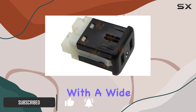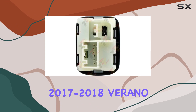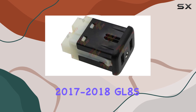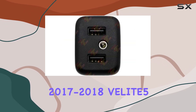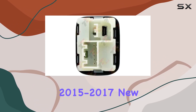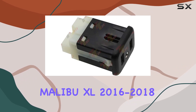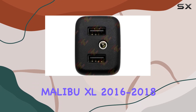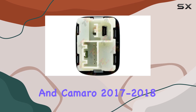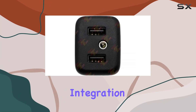It's compatible with a wide range of models including the new Regal 2018, new LaCrosse 2017-2018, Verano 2017-2018, Envision 2017-2018, GL8S 2017-2018, Velite 5 2018, Enclave 2015-2017, U-Cruise 2017-2018, Malibu XL 2016-2018, Equinox 2017-2018, and Camaro 2017-2018.